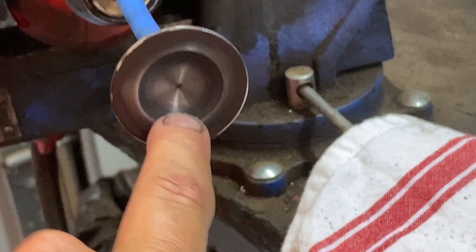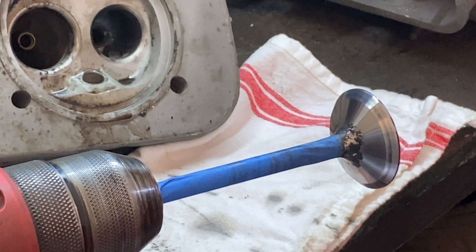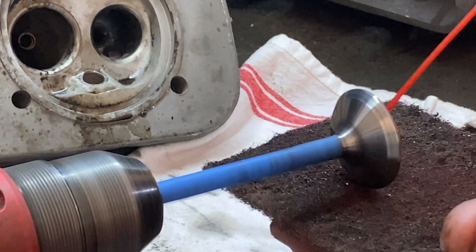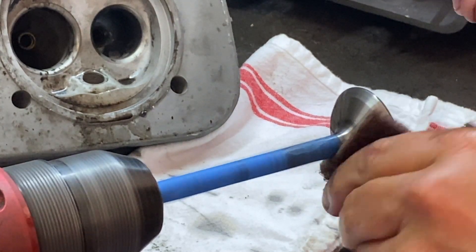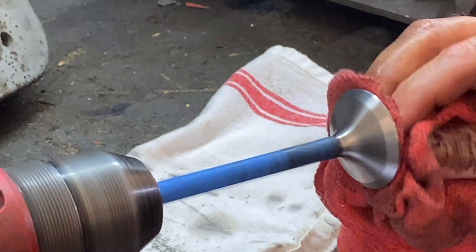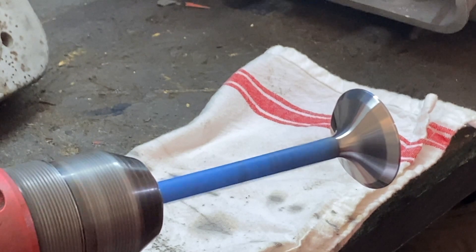We're going to do fast speed and finish this up to show you how the valve is going to turn out when we're all said and done. Back in the holder we go with more of that. Power on. Keep applying more lube as you go and continue working the surface.